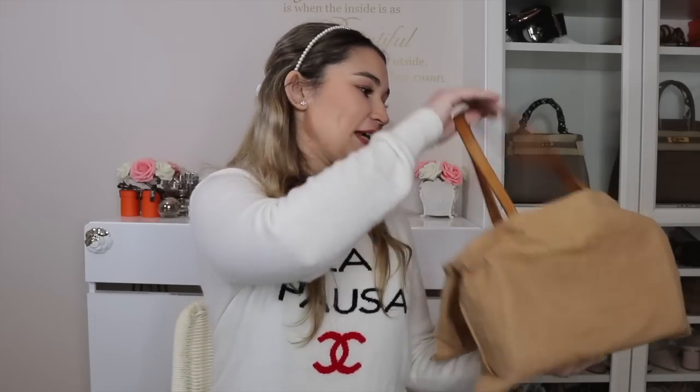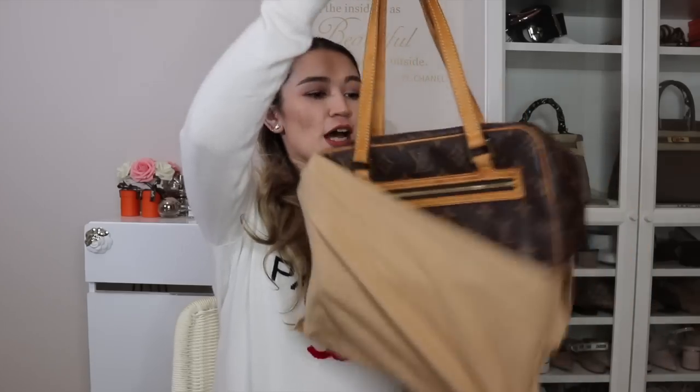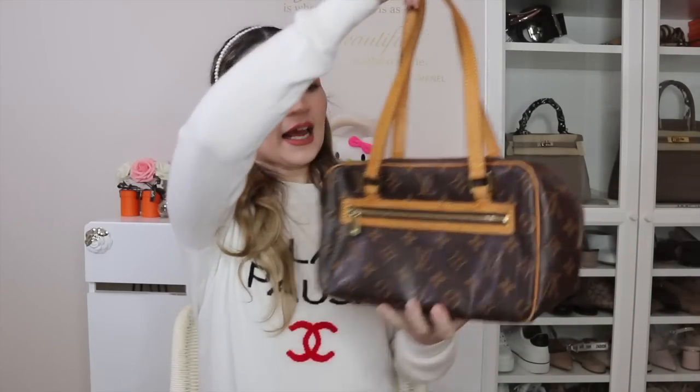I wanted to surprise my mom with a Louis Vuitton bag. She currently has a Louis Vuitton Bria MM — a shoulder bag in a medium size. With buying this in mind, I needed to make sure it was a small to medium size, something she could use on a daily basis, like going to the shops. It had to have a shoulder strap or shoulder straps. She doesn't like anything too small and she doesn't like anything too big.